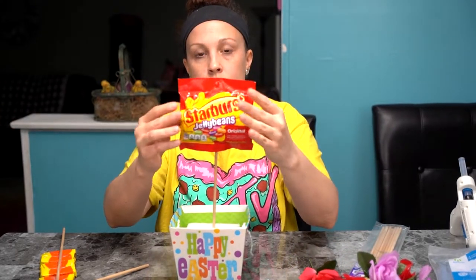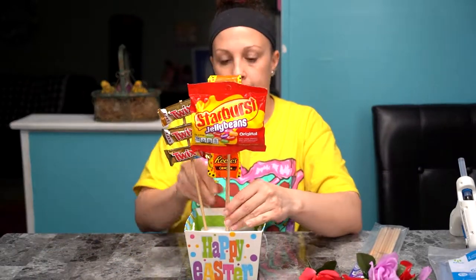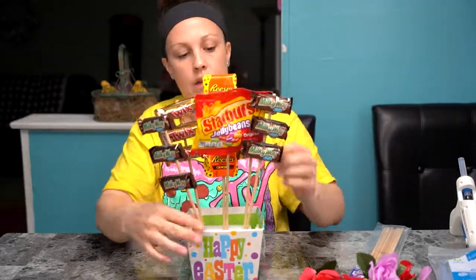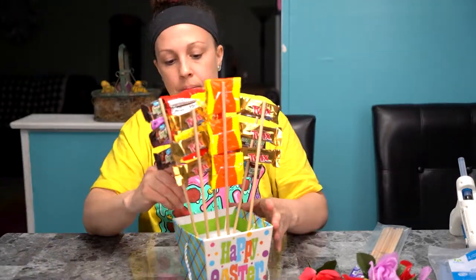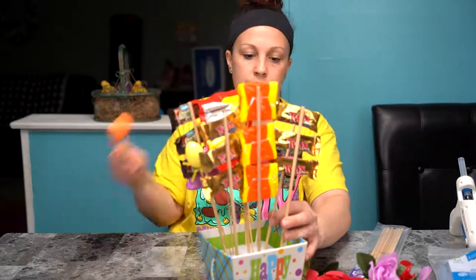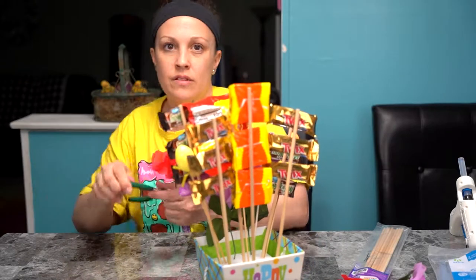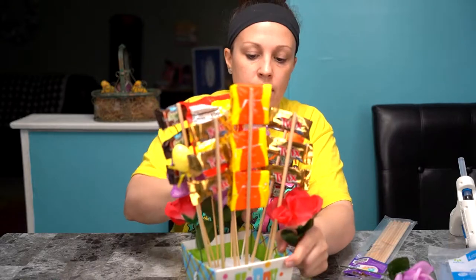You want to take your center piece and put that in the middle to start with, so that you can put everything else around it.